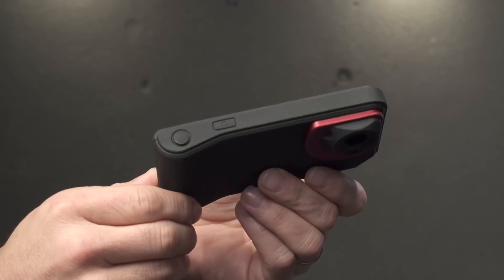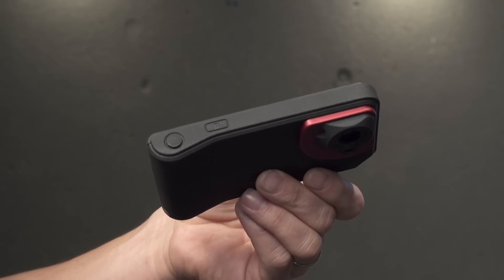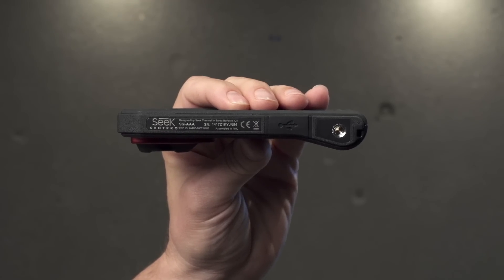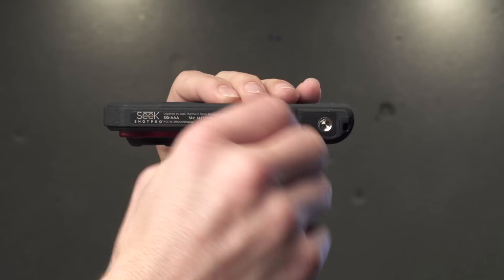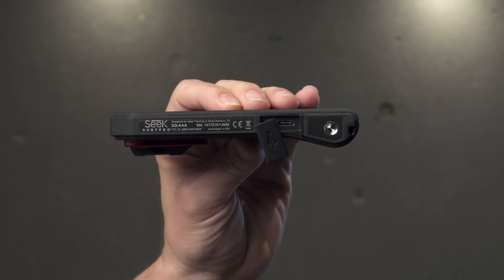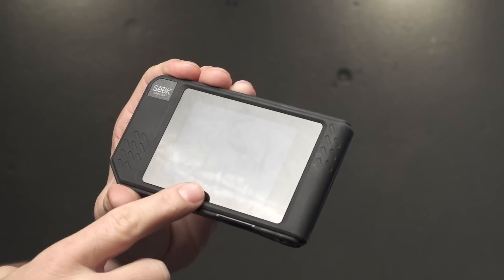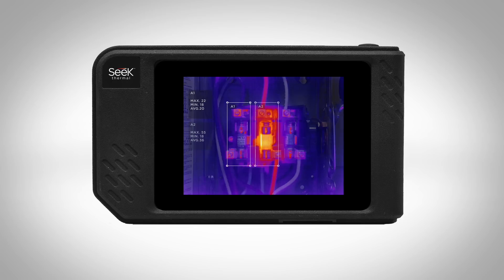On the top of the camera is the power button and the capture button for capturing images and videos. It features an internal rechargeable lithium-ion battery, rechargeable through a USB port on the bottom, which you can also use to pull your images off for report generation later back at the office. It features a large three and a half inch touchscreen display on the back surface to quickly analyze all your thermal markers and quickly diagnose exactly what the problem is.